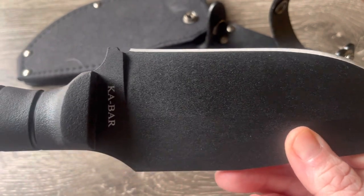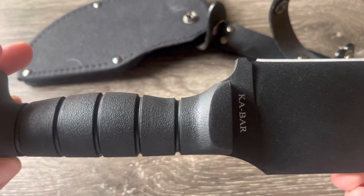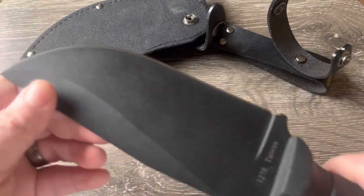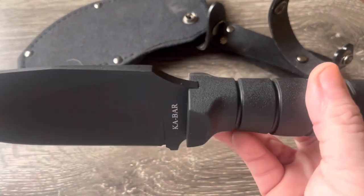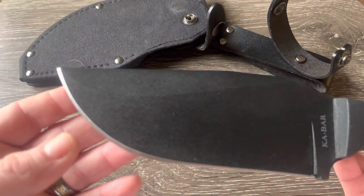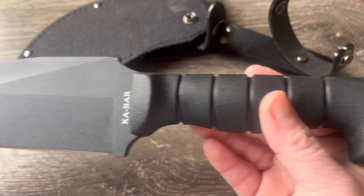If you see my video on the last K-Bar — the Harpoon, I think it's the BK-16 — go check that out. I'll also have a link in the description in all my videos for every knife, so if you're interested, click the link and it'll take you right to Amazon where you can see the current pricing on this knife.